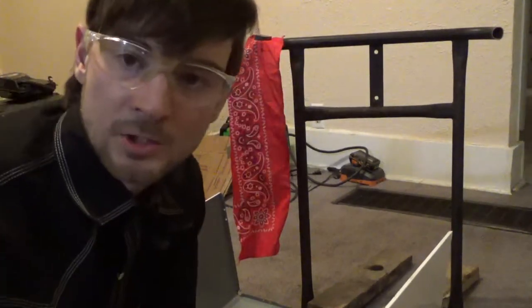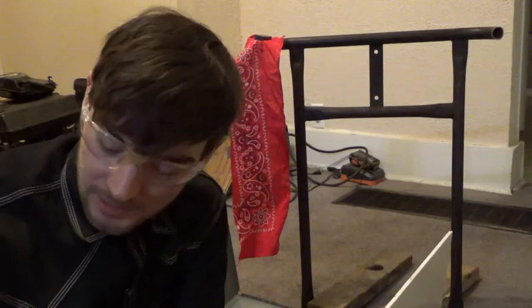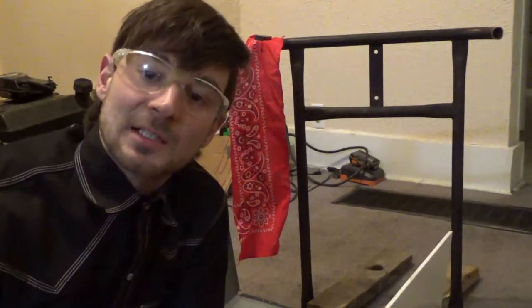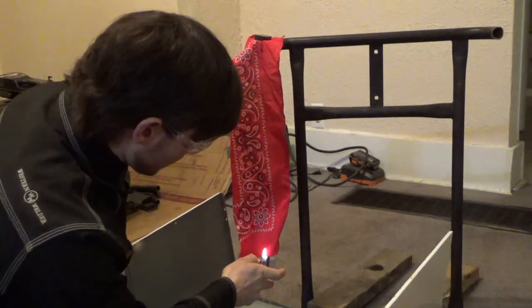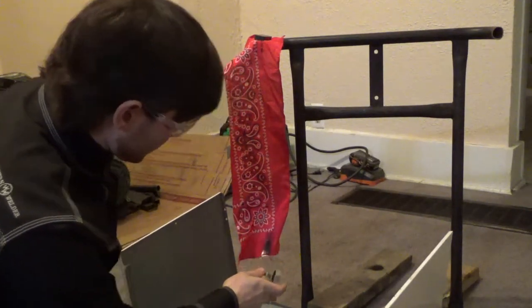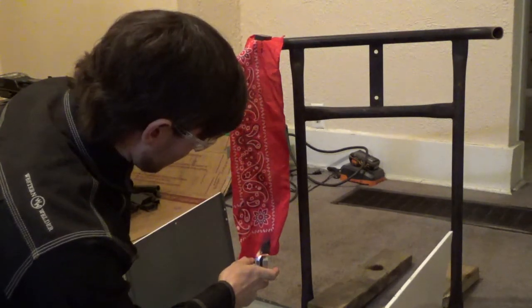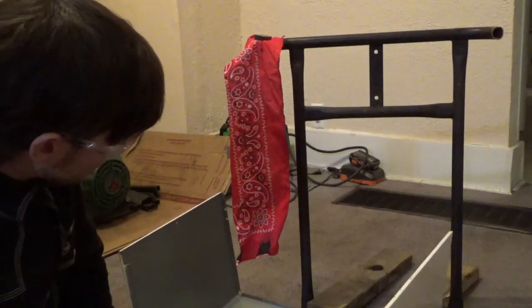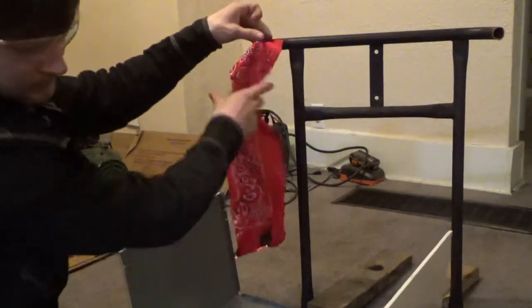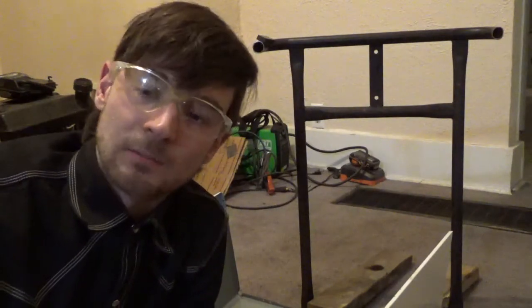This next one is from the bandana I soaked and then just let dry without wringing it out. It seems to have a slightly different feel - like some of that solution absorbed a bit more into the fabric. Let's see if it performs any better. Testing it now - it's definitely fire retardant. I wanted to see if the flame would run up the edge like the wrung-out one did, but it didn't.